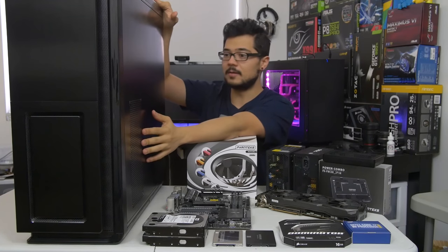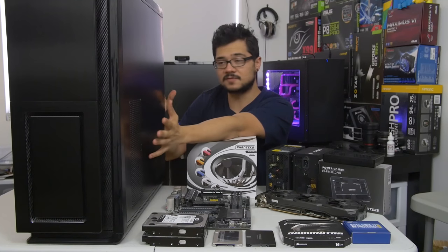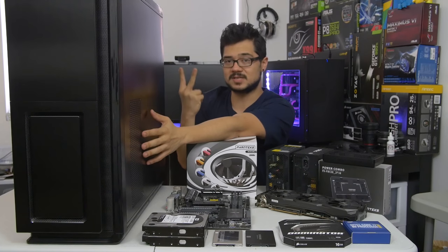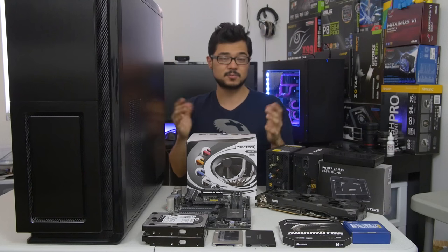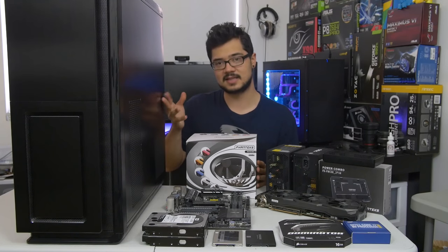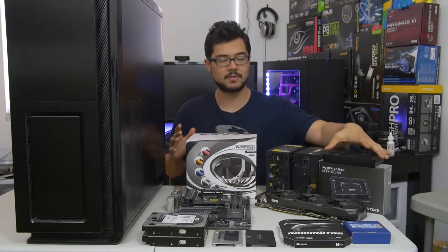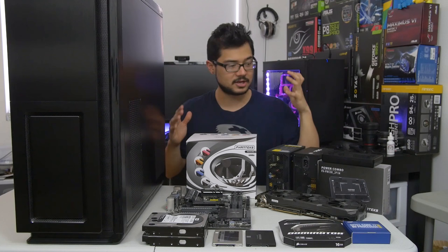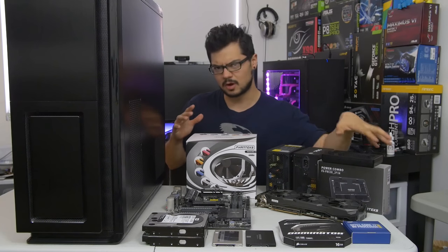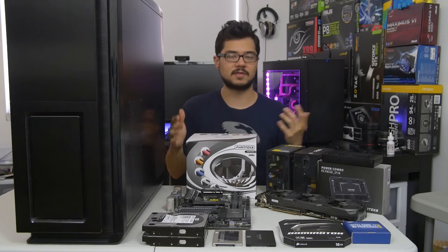And finally we've got the case, which is very important — this is the Enthoo Primo from Phanteks, and it does support two power supplies. There's really not many cases out there that do that. However, you're probably going to want a case that does if you're going to be using a Power Combo, and there is ample room in here to mount the Power Combo as well. It kind of just made sense if you're going with a niche product like the Power Combo to get a case from the same manufacturer so you know everything is compatible.